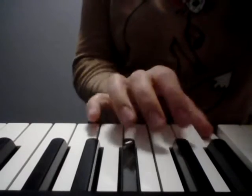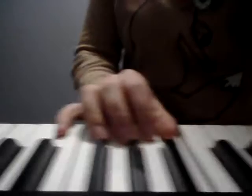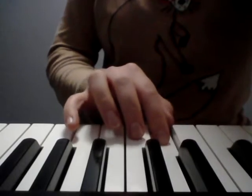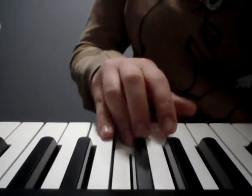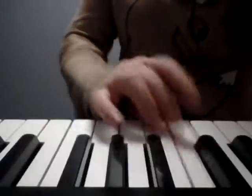The right hand goes one, two, three. We cross finger one underneath and then from there we do a five finger scale. So the notes are C, D, E — cross underneath — F, G, A, B, C. So just try that going up a couple times just to get familiar with it.